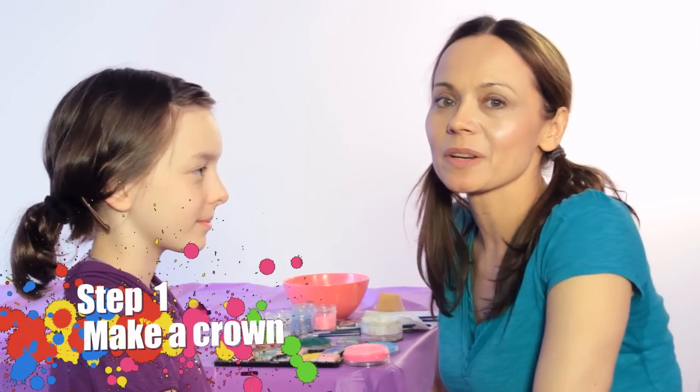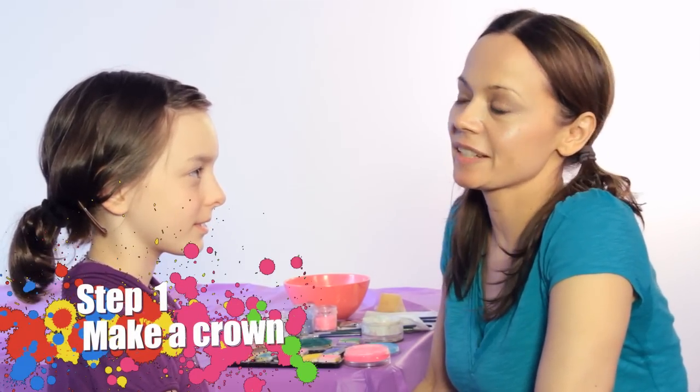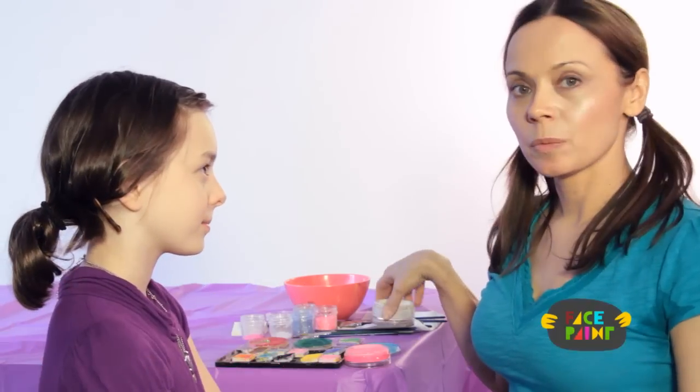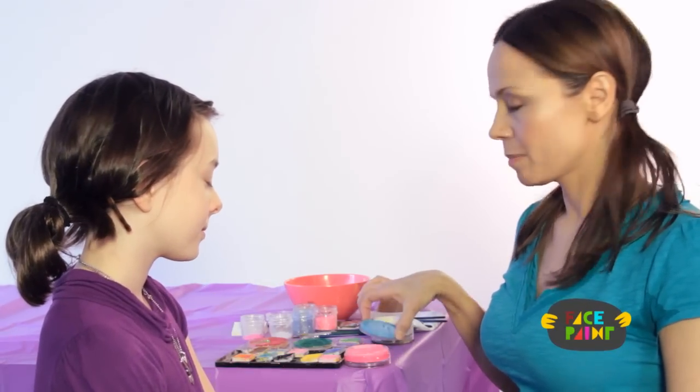Hi, my name is Kiki and today we're going to do fairy face painting. So what you will need is white face paint, blue,